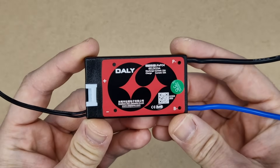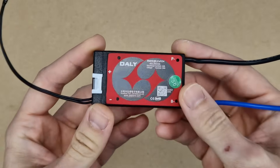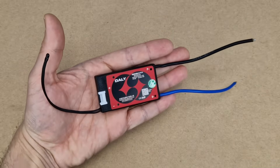If you want a lower overcharge protection voltage, you can buy a programmable BMS board, but these are more expensive. For a big and expensive battery pack, it's probably worth it.